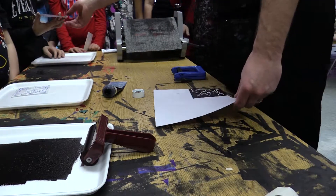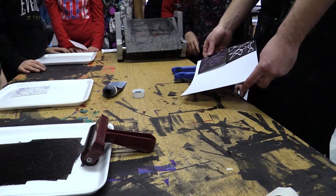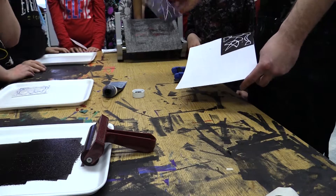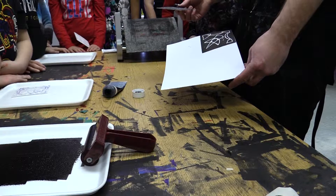Then print your next one. When you do the next one, you would print it so it would look like this. Of course, you have to turn it over and make sure the arrow is pointing always toward that middle point. Everyone got it?